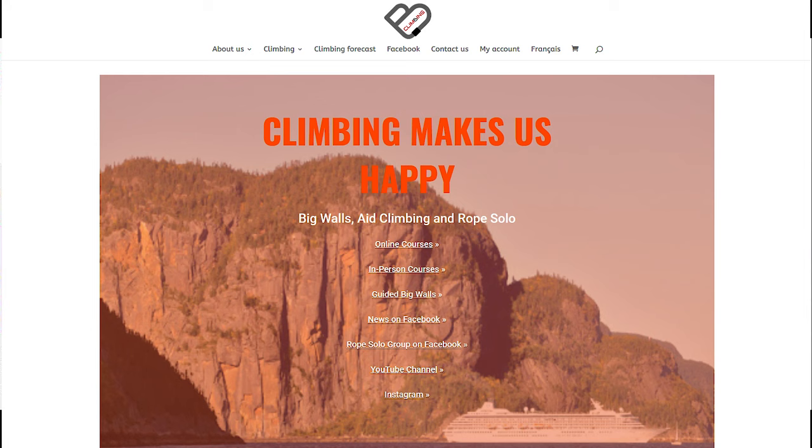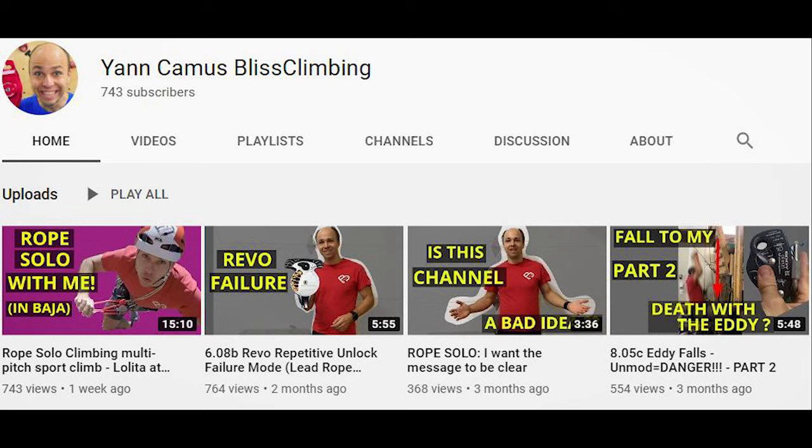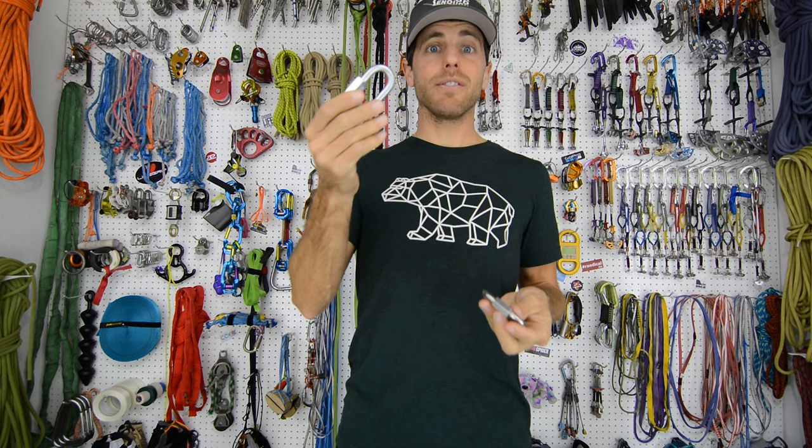Yen Camus from Bliss Climbing brought this up on his YouTube channel: how come they are all 10 kilonewtons across? So Yen hit me up and asked me if I would do some brake tests, so he sent me a bunch of different quick links and we tested them.